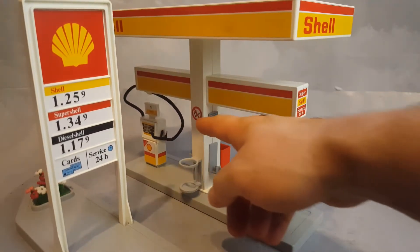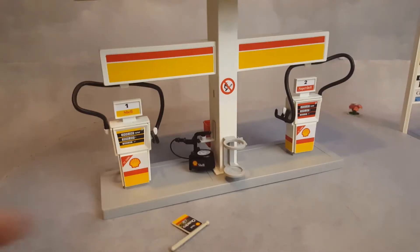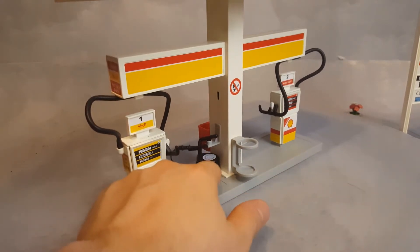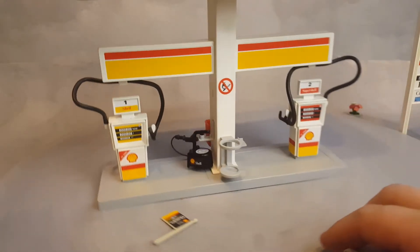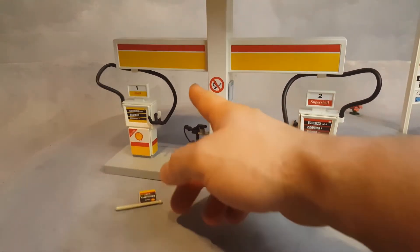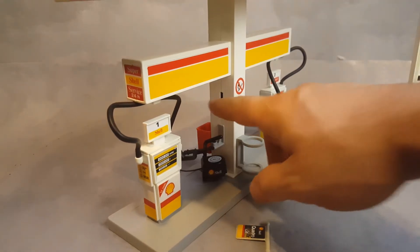There's a no smoking sign, a spot for the bucket, and out here a spot for the air pressure device — you can see it hangs in there. Up here is a spot where you can have the pricing display on this side or that side. It's not missing an item; one of them would always be empty.